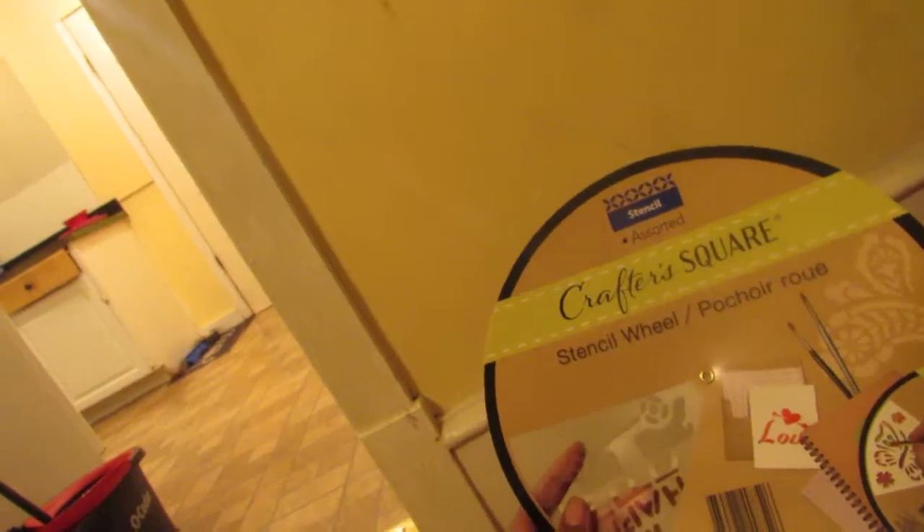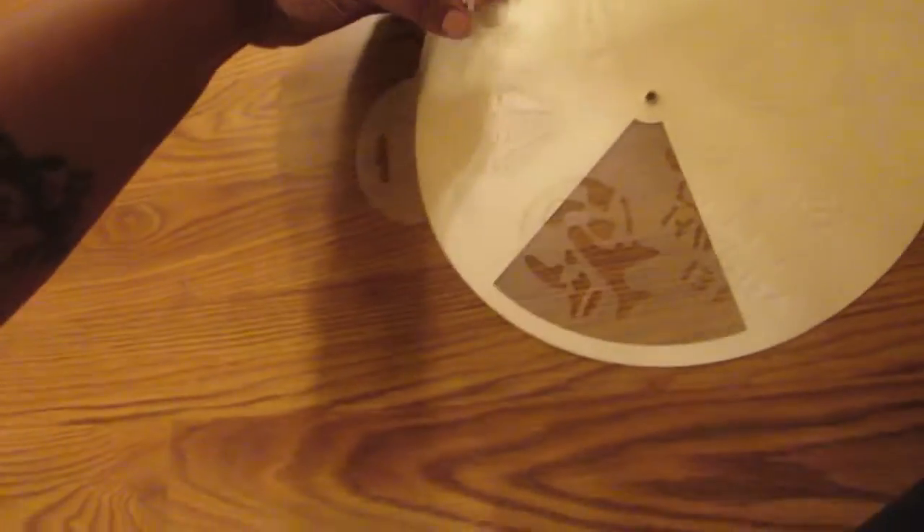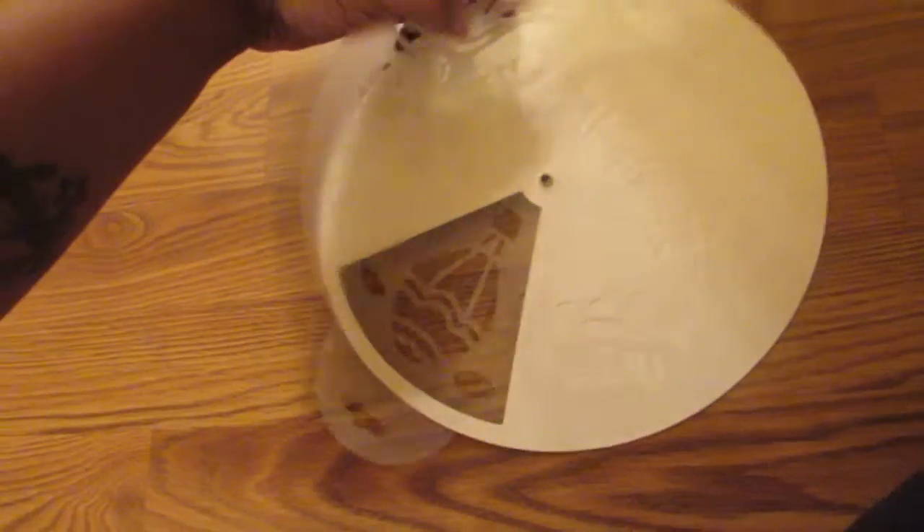I got this stencil wheel — it comes with different stencils on it and you just turn it for different patterns. I got that as well.